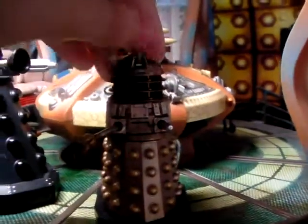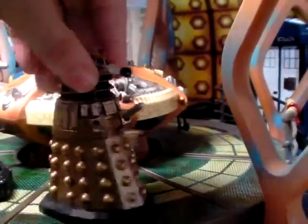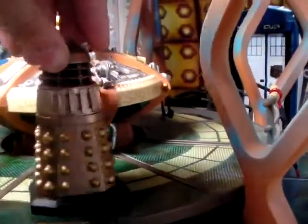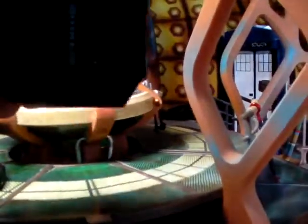It has normal articulation — full 360 on the claw arm, up and down at the eye stalk, full 360 on the exterminator gun, and full 360 at the head and so on. I can't really move the head with only one hand available; it's a bit tight to do that.